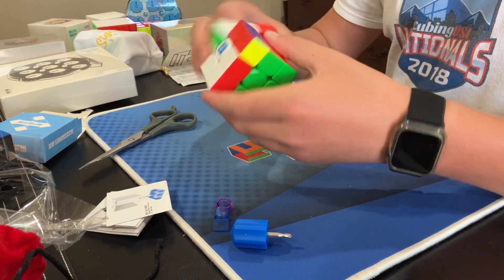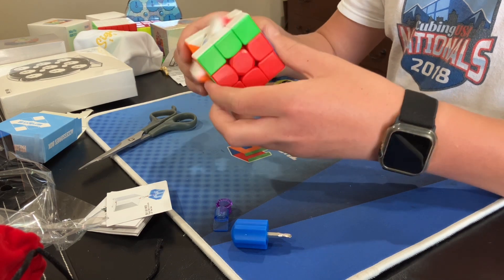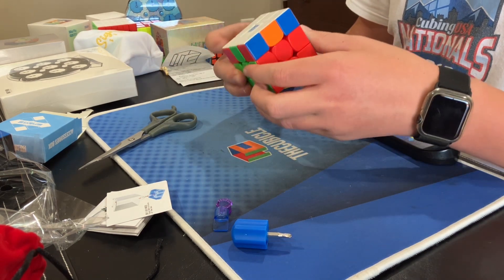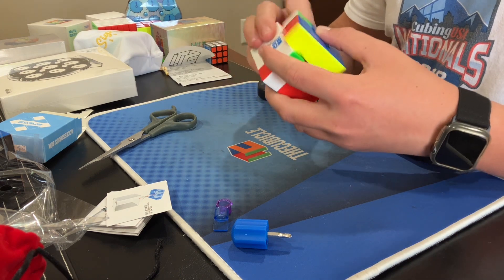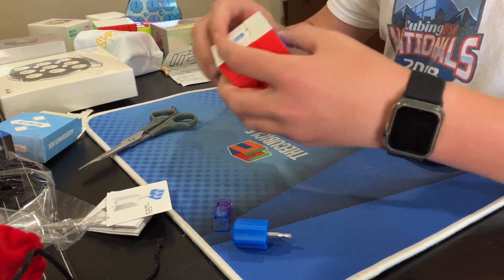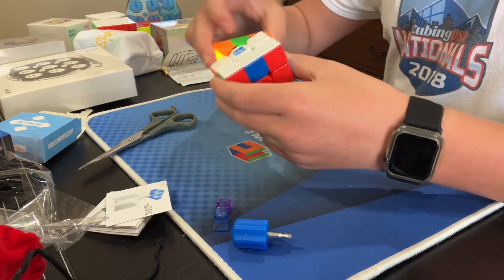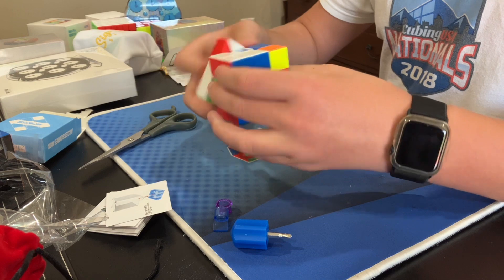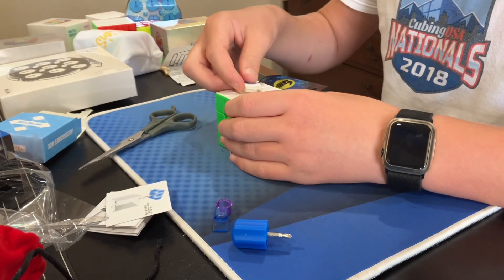It's very dry out of the box obviously, and it kind of has that new cube feel — just that squishiness. Yeah, it's very interesting. I like it. Let's just see if the actual things in here are purple. Yes, they are — that's awesome, I love it.